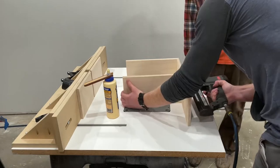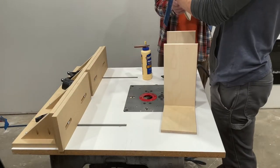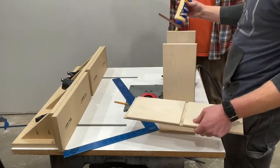Bonus tip: if you're not sure you're going to hit with the brad nails, use the square. Give yourself a line so you make sure you don't just send your brad nails straight through the side.